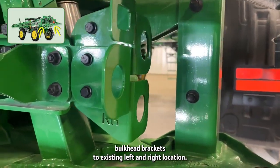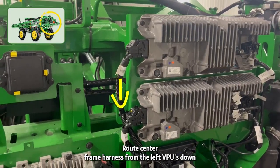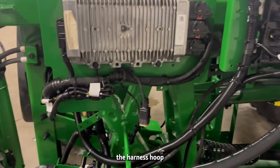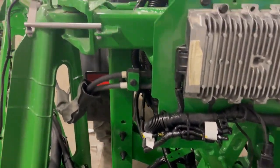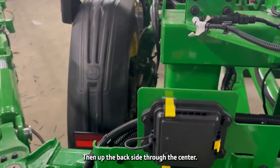Add additional bulkhead brackets to the existing left and right locations. Route the center frame harness from the left VPUs down the harness hoop, then up the back side through the center harness channel.